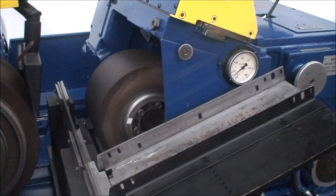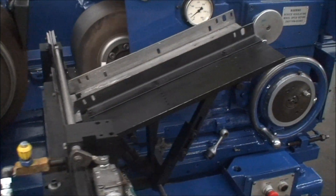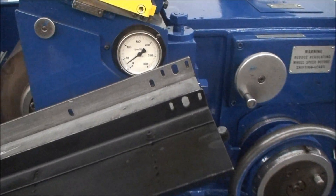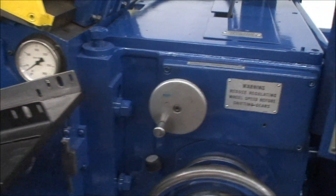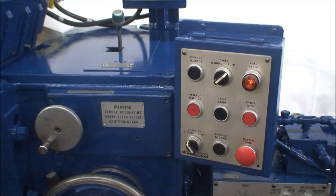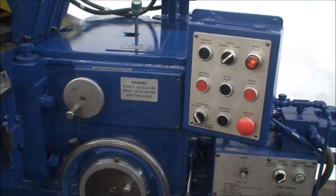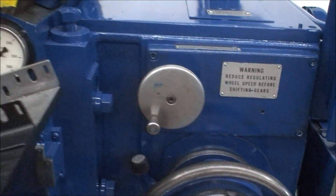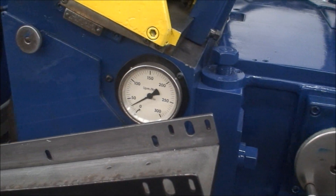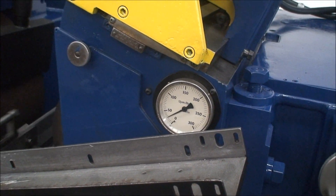The regulating wheel speeds are variable. It has an indicator here to tell you where you're at — from zero to roughly about 250 RPM. It's controlled through this hand wheel here; you just turn the hand wheel and the wheel goes faster or slower.